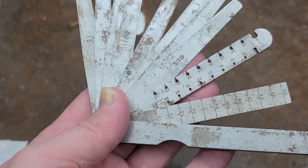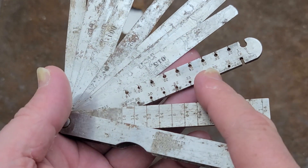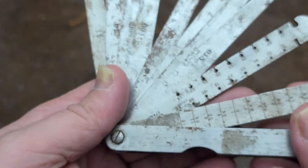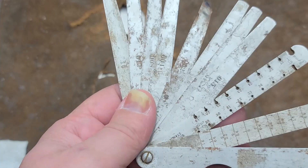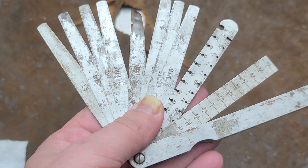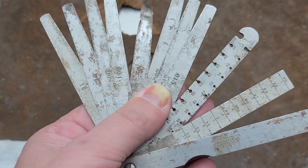This is a combination feeler gauge set that also has Birmingham wire gauges, as well as this interesting taper gauge. The reason it's called an engineer's gauge is because it comes with common sizes for determining gaps for bearings, maybe motor alignment.